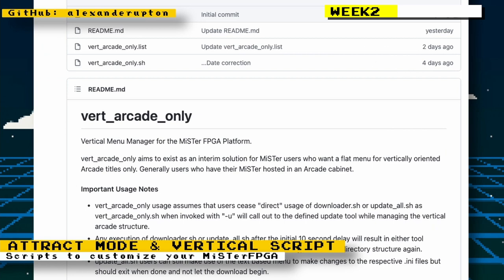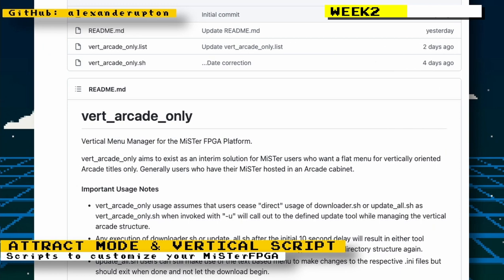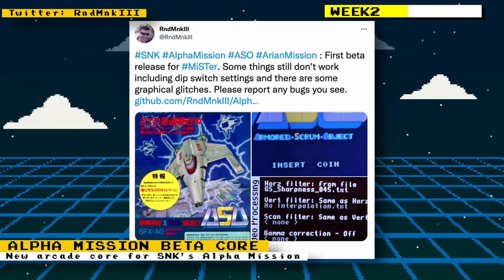The creator of that attract mode script, Alexander Upton, also created another script that gives you a flat menu on your MiSTer FPGA for vertical arcade games. So if you have an arcade cabinet with a screen mounted vertically, you can set your MiSTer FPGA to only show vertical games, which will look best on that type of setup.